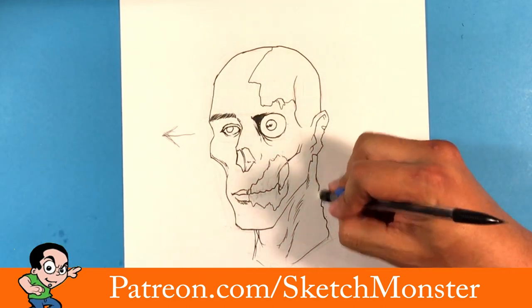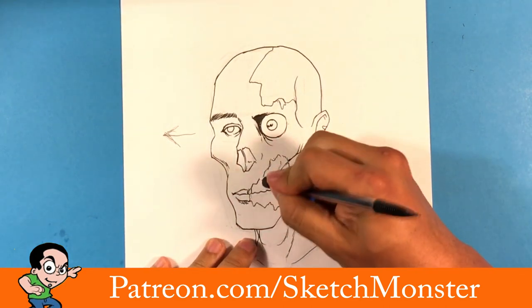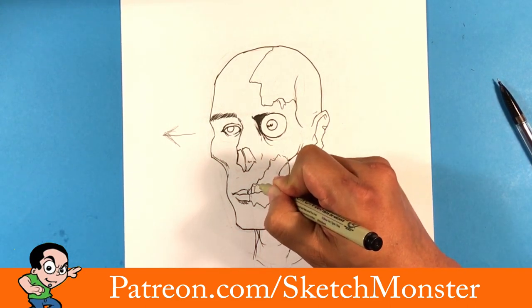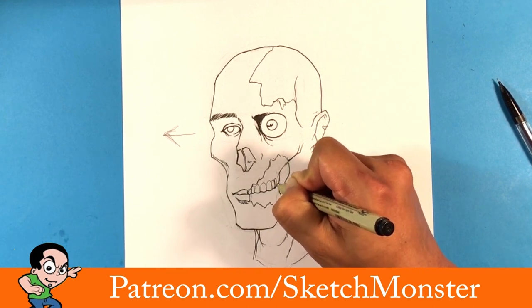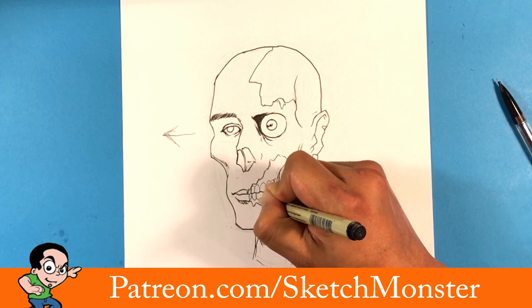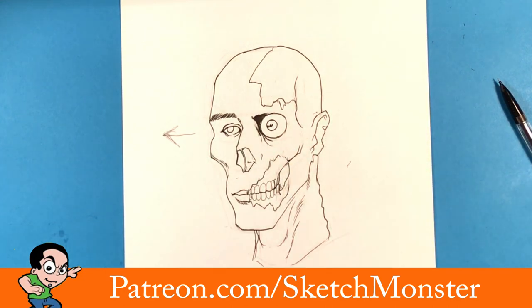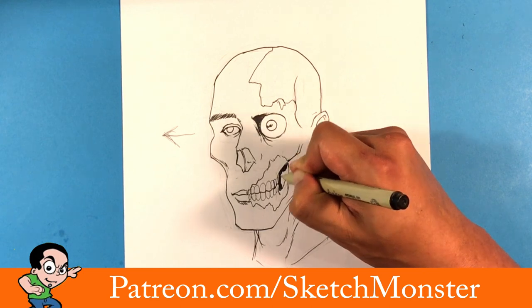Most of the pencil lines are erased. Now I'm going more into those teeth — they're kind of ejected so I need to put them in properly. Going in here and then filling in this dark area.